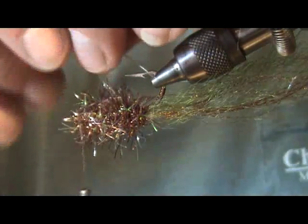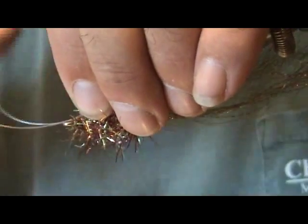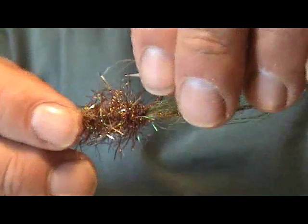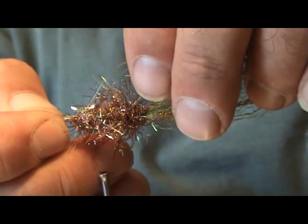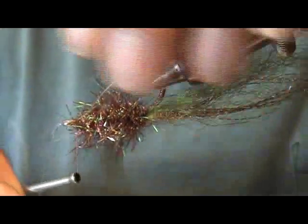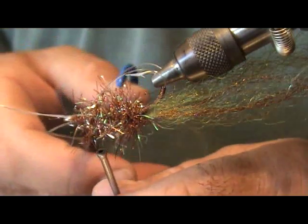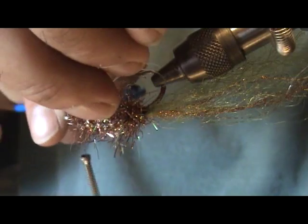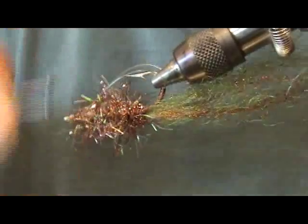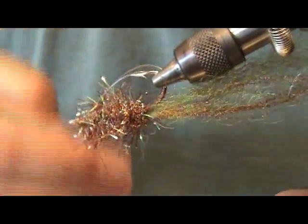Now we're going to attach our weed guard using seventeen-pound fluorocarbon — I like to use that for the weed guard. Attach it right in the middle of the hook shank there. Grab both strands and position them just where you want, so they provide nice protection for the hook point. I like to fish this around points, oyster bars, things like that, and I don't want to get hung up. Go ahead and whip finish it off.